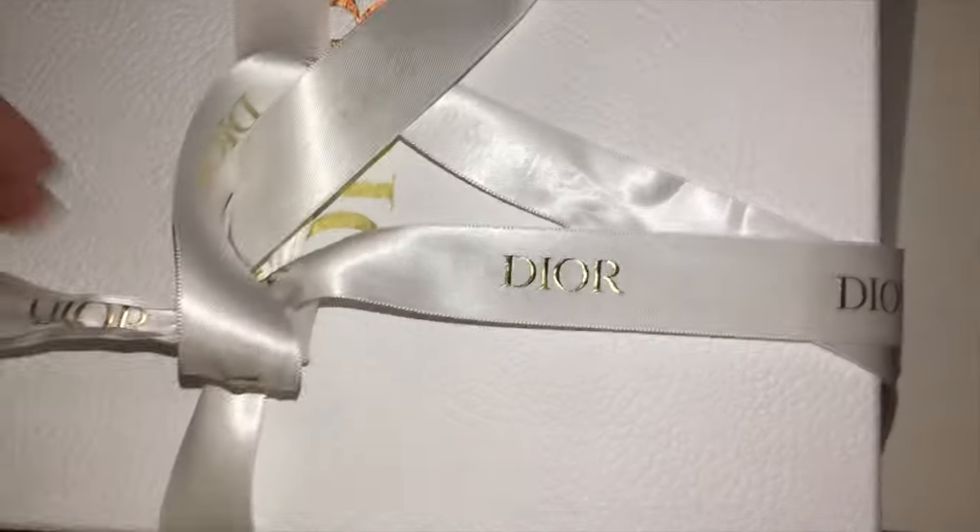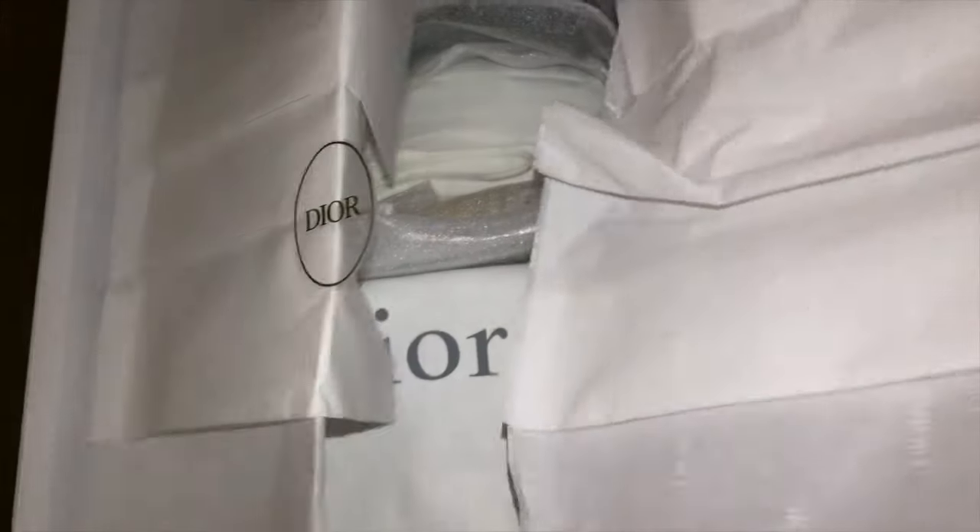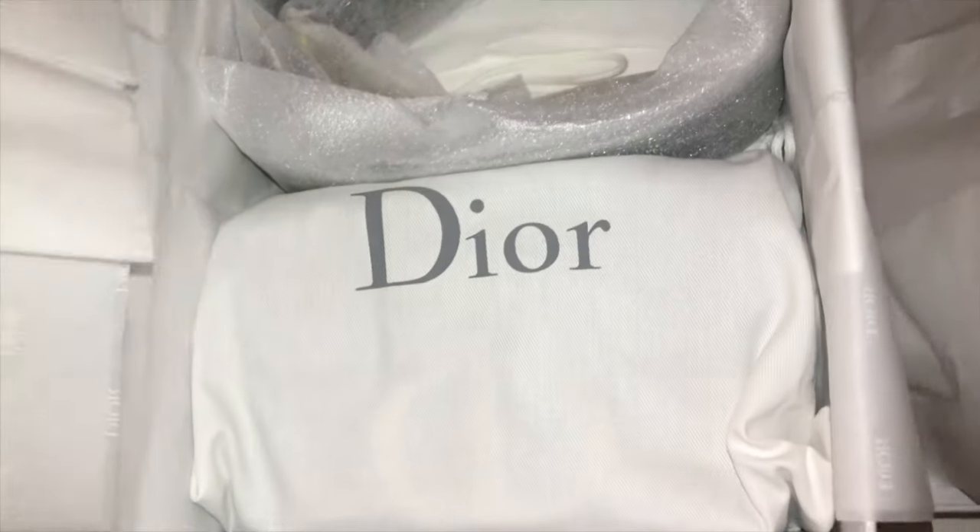They just blow me away with the attention to detail they give to not only how they wrap the inside, but also the outside. And here it is with that beautiful clear sticker with the gold outline and their Dior print tissue paper.